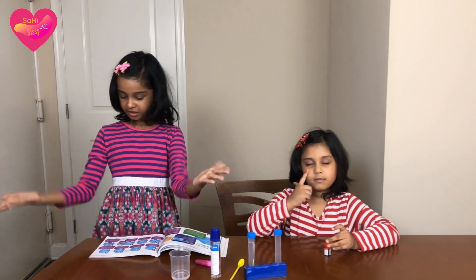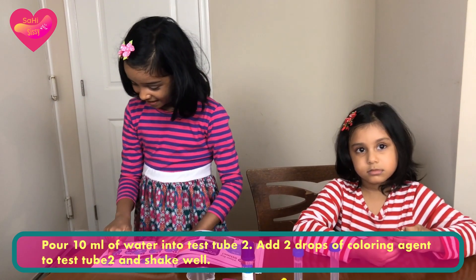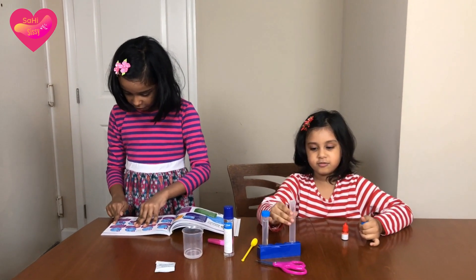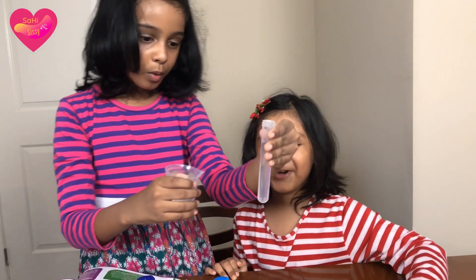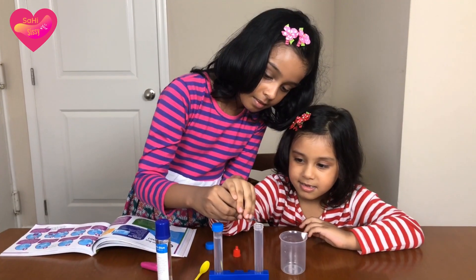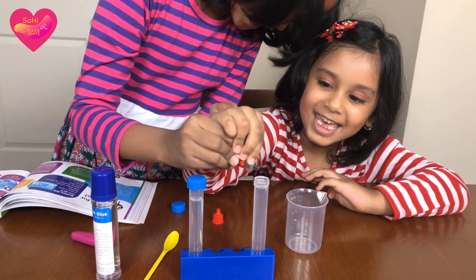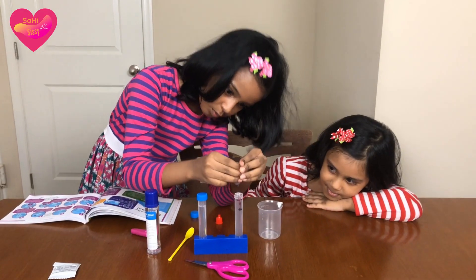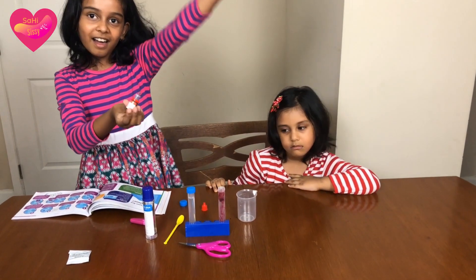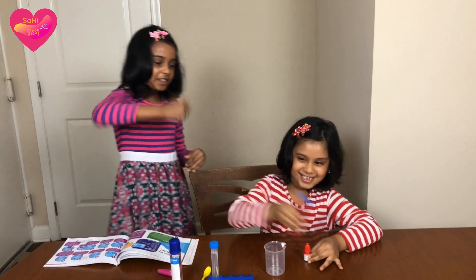Step four: add ten millimeters of water to tube number two and add two drops of coloring agent — it's optional — to test tube two and shake it well. Oh, it filled so fast! One drop — no, it says to do two drops. Ta-da! You have to mix it — shake it up and down.